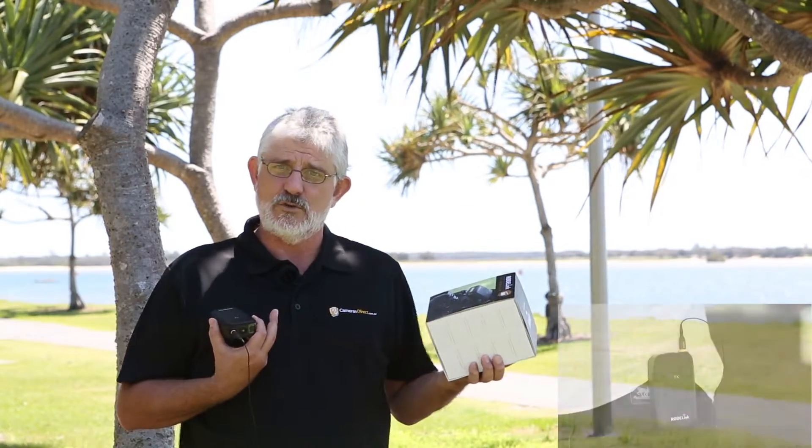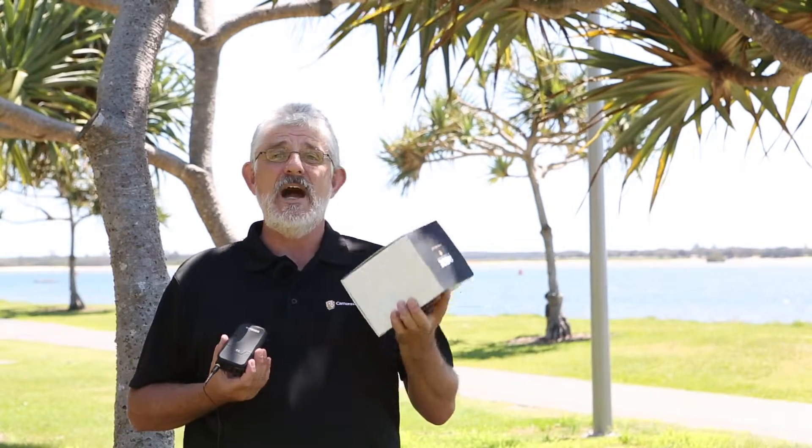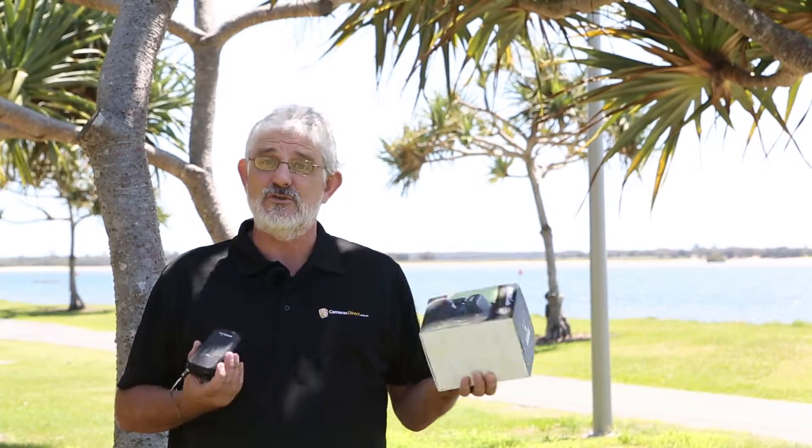It completely stops that sort of wind noise, and that clips on and then you've got about a 100m wireless range to do your interviews.